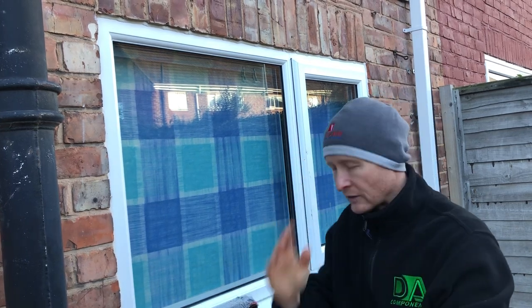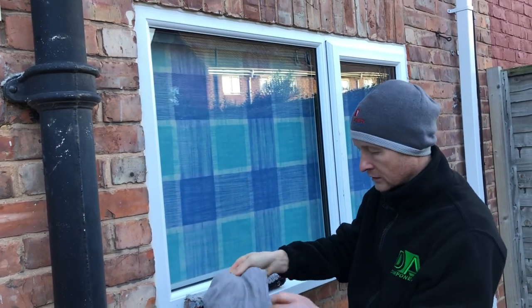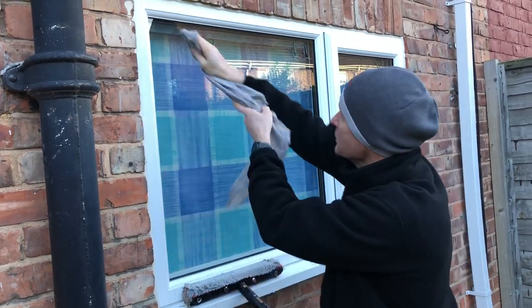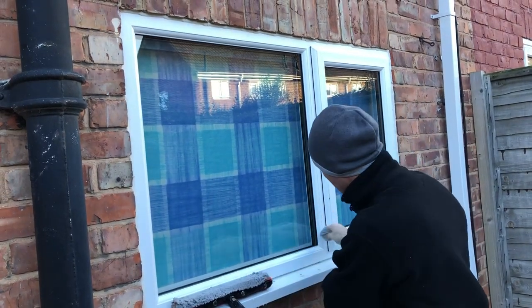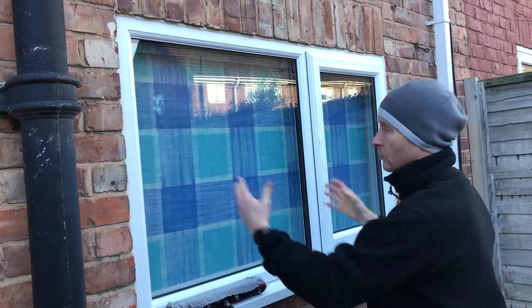But what I tend to find is that guys detail the work like that. Why not just get a finger, just go right into the rubber if you feel as if you need to, straight across the top. And what you'll find is I'm changing the scrim round to a dry piece, even on the bottom.